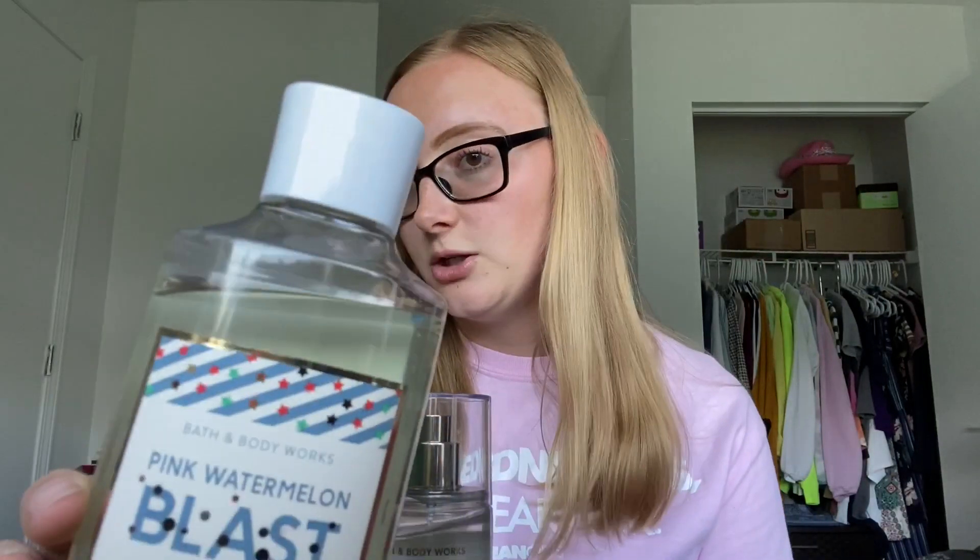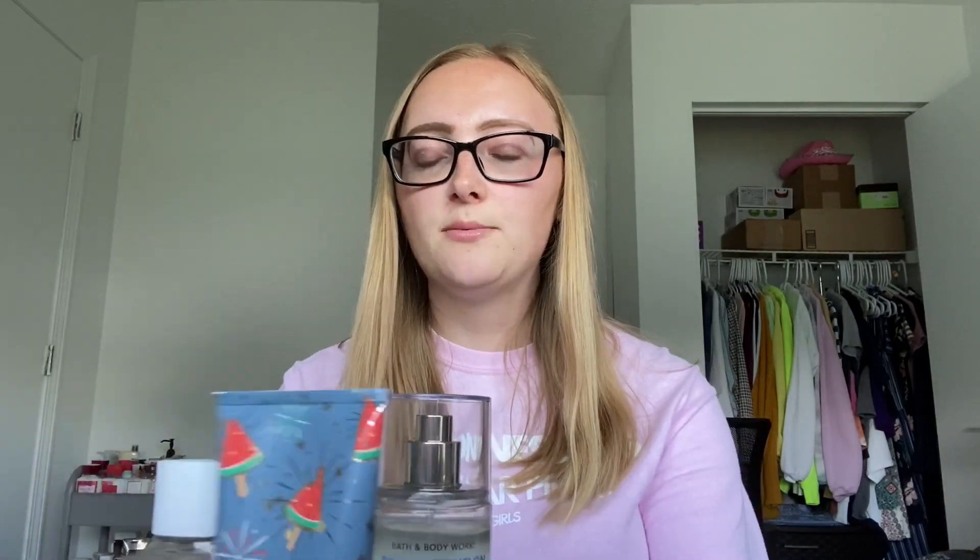I have the full pairing set for that scent — the fine fragrance mist, the shower gel, and the body cream. I don't really know where I left off but I'm probably not much further along. I actually wrote that this was about a quarter full when I started the project, and you can tell I've used it just a little bit. Pretty much the same — I think I used it once. Not much progress on these, but I'm focusing on them later.